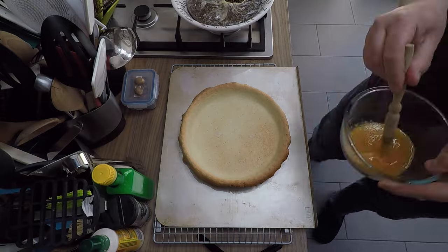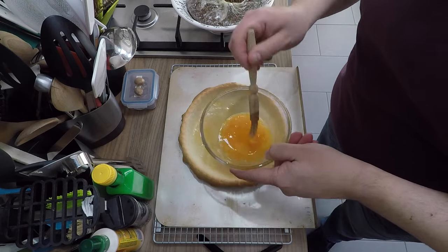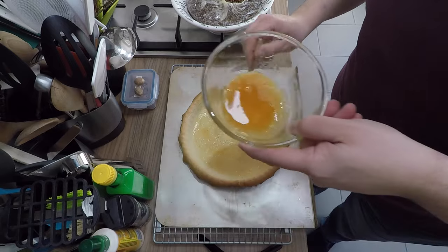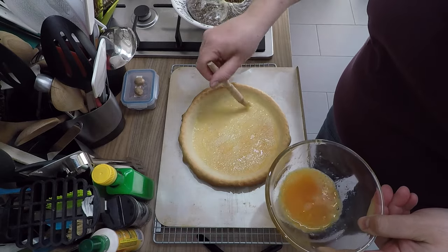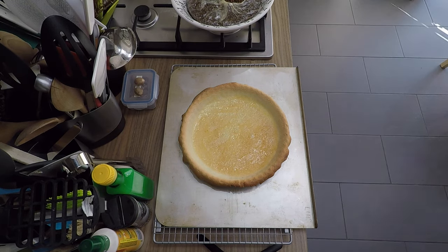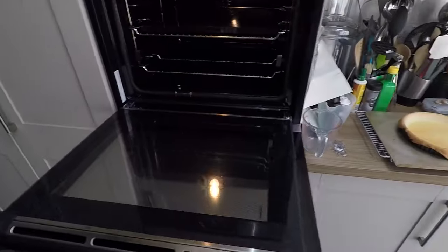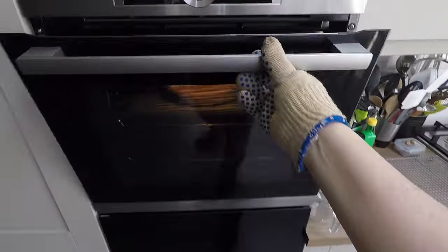Finally we're going to waterproof our pastry case by brushing it with beaten egg. I've put some salt in the egg and whisked it up — the salt makes it really runny and slightly clarified, making it easy to brush on. This not only helps plug the holes but gives you a perfectly crisp base. If you're new to this I'd recommend the egg wash; if you've done it lots of times you don't really need it, but it's just a bit of extra insurance. Pop the egg wash on and we're going back into the oven on the hot stone at 190°C for a few minutes just to dry the egg wash out and make the case perfectly waterproof.